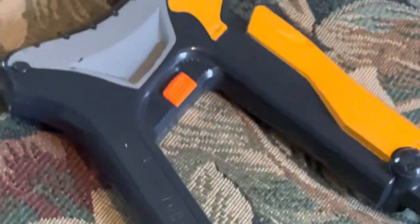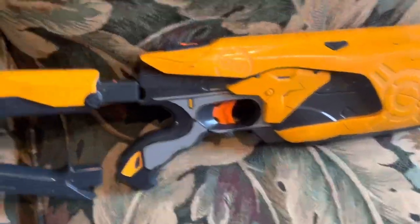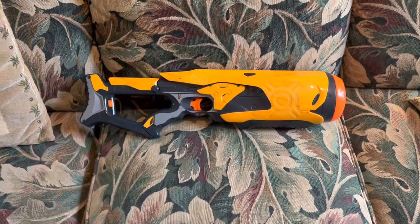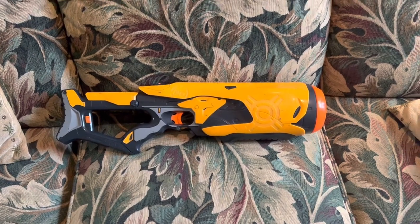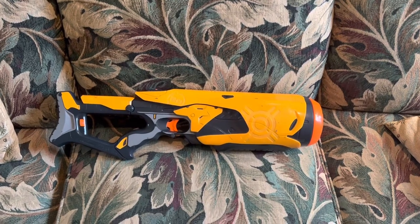That's pretty much all I've got for this video. I obviously can't put a buy link in the description below, but if you do find one of these, go ahead and give it a shot. Subscribe if you're new, like if you enjoyed, and comment down below — what do you think of the Swarm Fire, or any blasters you'd like me to review in the future. I'll see y'all next time. Bye.